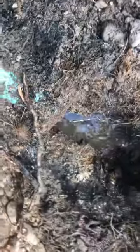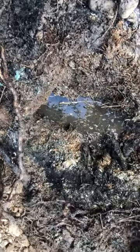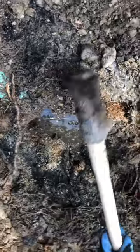That's the bottom of the distribution box — you can see it a little bit once we scrape this massive root. Because the distribution box is totally disintegrated, this effluent is just making its way into the soil. It's not even distributing into the field whatsoever. Definitely the worst case scenario.